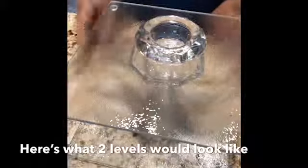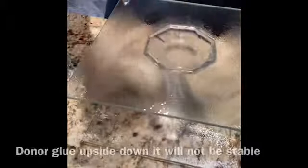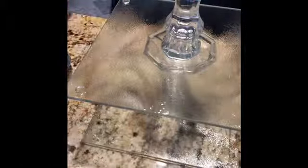Here's what it looks like as a two-tier level — I thought that was cute too! Very cute and chic for maybe a living room table, coffee table, anything like that would be great.